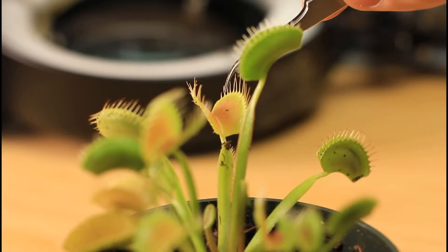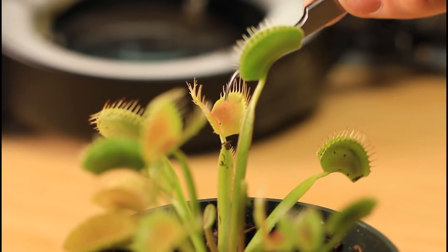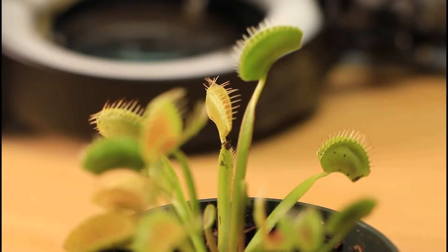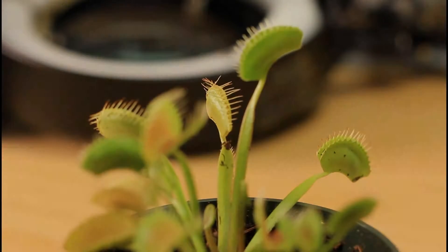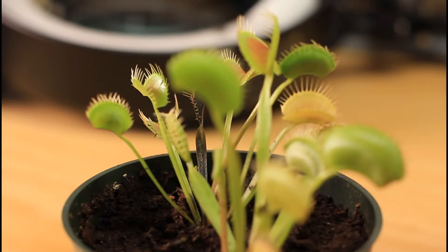So let's touch some hair and see what happens. Boom! And it closed. Isn't it amazing? Alright guys, let's touch another one. Boom! Isn't it awesome?